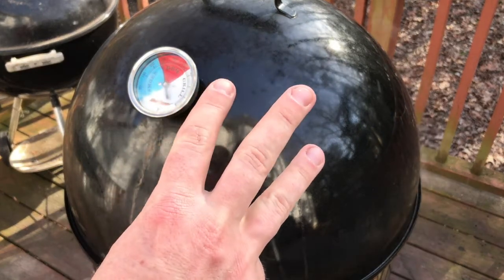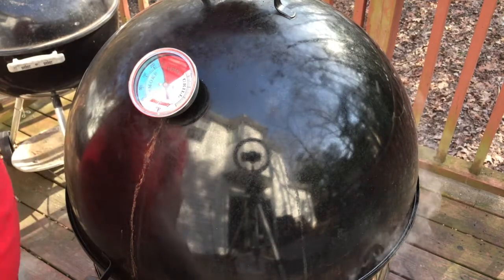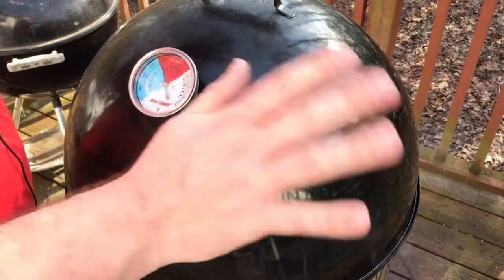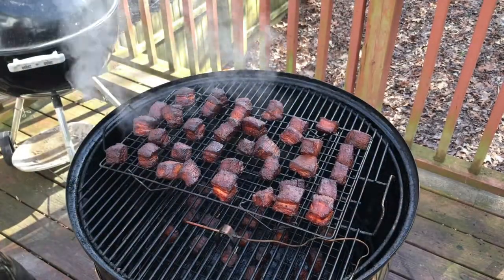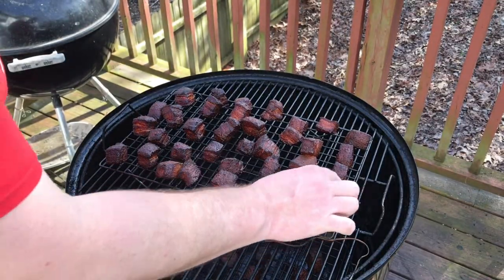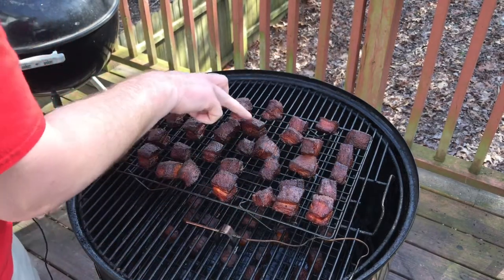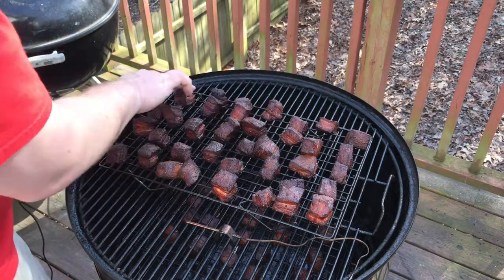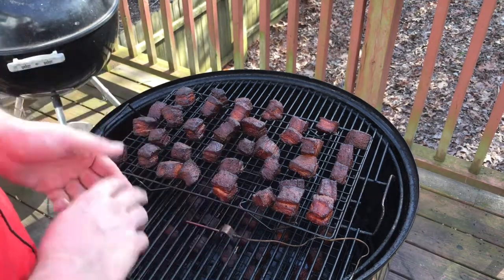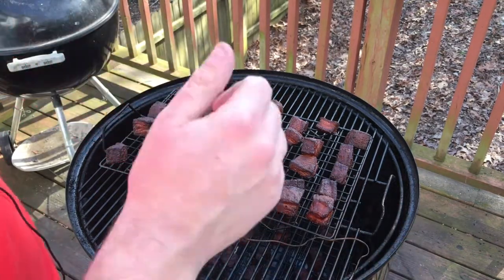Hour number three — it's 3:03 PM. Put these on at noon, sitting right at 250 in the dome and 251 on the grate, which is wonderful. The smoke looks good, it smells heavenly. Let's take a look. Oh yes, I think we are good — all this fat on here is just... yeah, these guys are ready to come off. We're gonna take both grates inside and get them ready to braise.